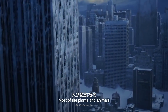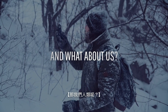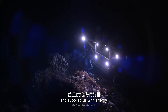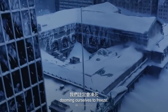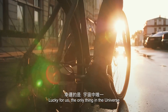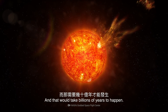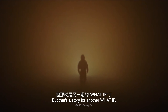Most of the plants and animals would be dead long before that. And what about us humans? In the deepest parts of the oceans, geothermal vents could have kept us warm and supplied us with energy — but we just poured all of Earth's water into the Sun, dooming ourselves to freeze. Lucky for us, the only thing in the Universe that can do any substantial harm to the Sun is the Sun itself, and that would take billions of years to happen. But that's a story for another What If.